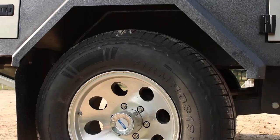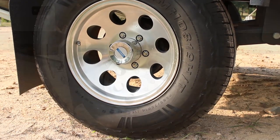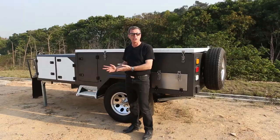The wheels are alloy 16 inch and the tires are 25 inches. This greatly improves the stability when you're towing the trailer.